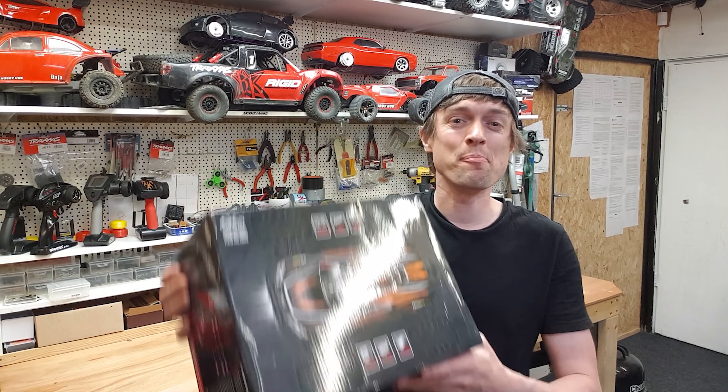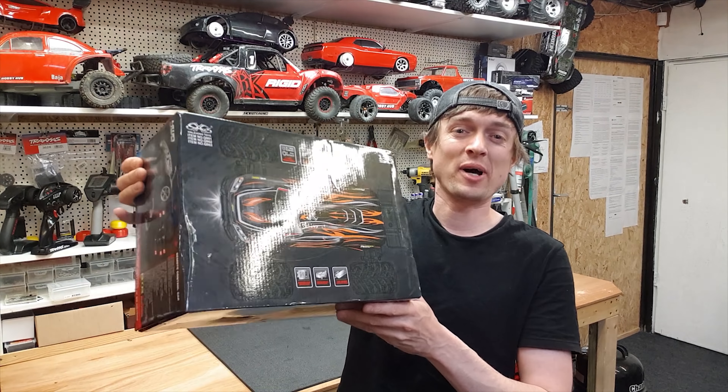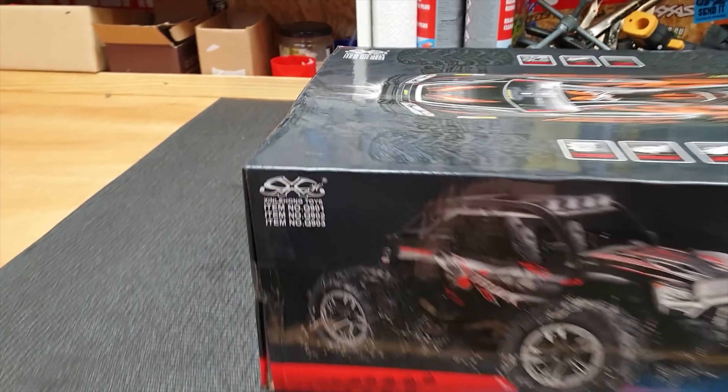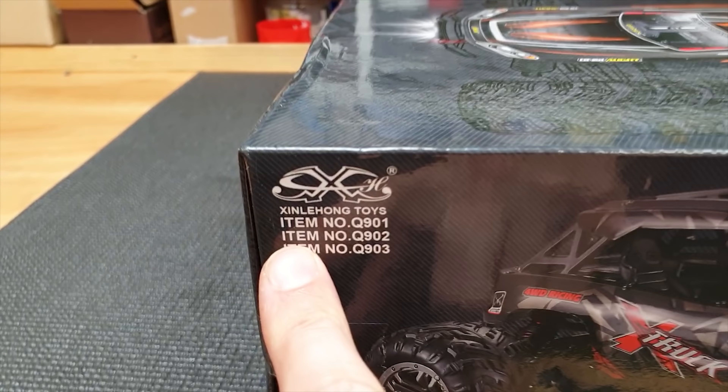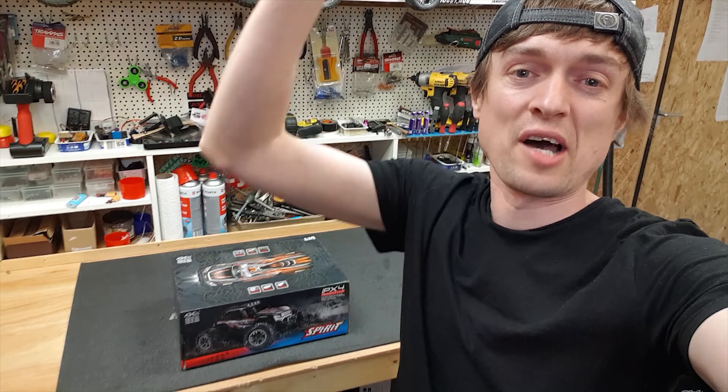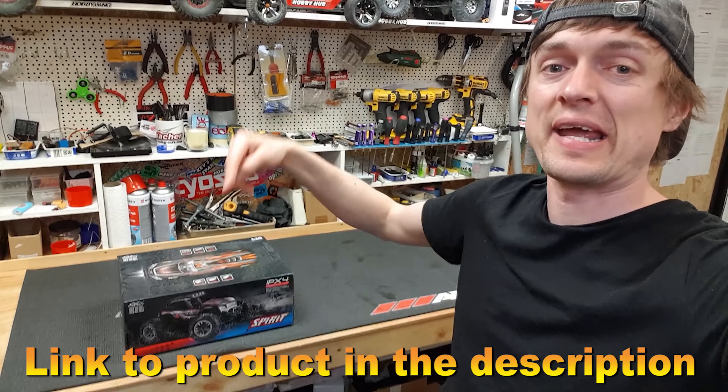In this video we're going to unbox and review this 1/16 scale brushless buggy that's supposed to do 52 kilometres an hour. It's an Exlinghong Toys Spurt, so it's got a fully ball-raced brushless motor and steel drive shafts. Enough of that - let's get it cracked open. I'll put a link down below if you want to check it out.